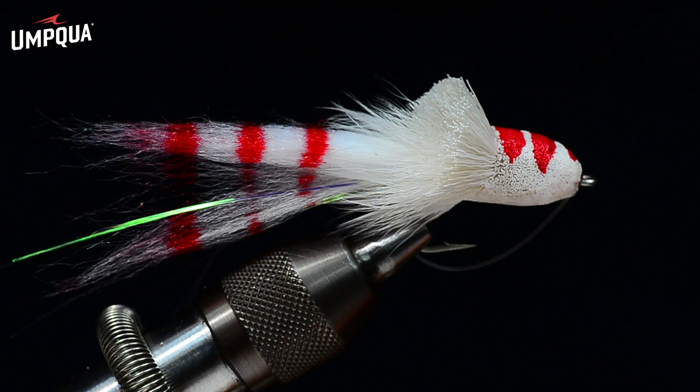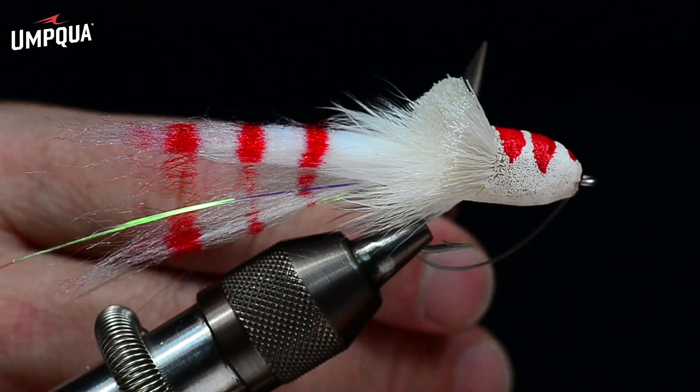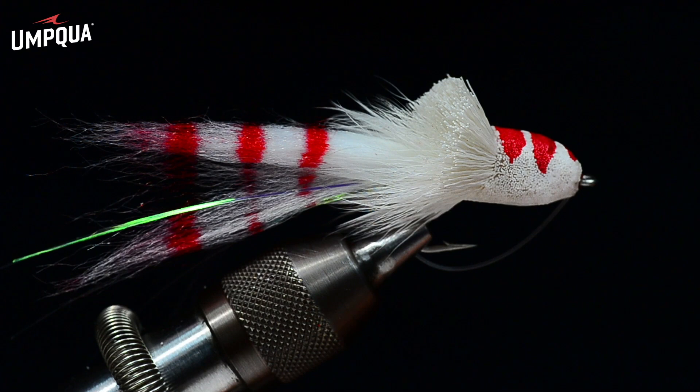Hey, I'm Charlie Craven, and today I'm going to finally tie a Dahlberg Diver for our heritage series. This is the fly that sort of stood out from the rest back in the day — a fly that was designed to do something besides be dragged along behind a tippet. The idea of this fly is that it's got a sloped face and this steep collar that makes the fly dive when you strip it.